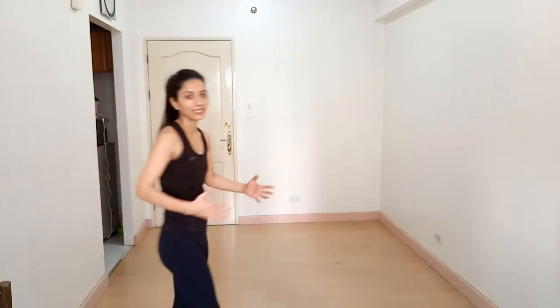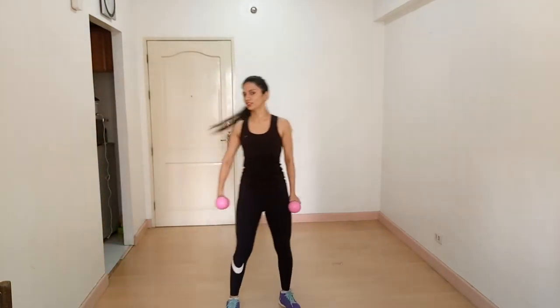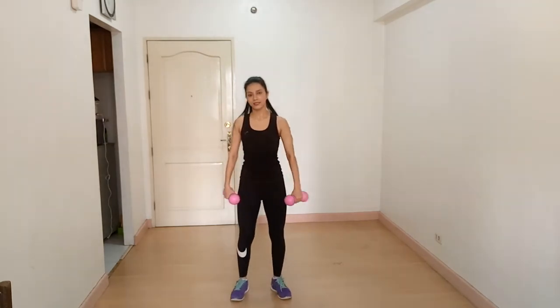The next exercise is dumbbell shrug. Stand straight, chest out, core tight, feet shoulder-width apart. Squeeze your shoulder blades and lift your shoulders up, hold for a second, then lower down. Up and down, up and down. Breathe out on the way up and breathe in on the way down.